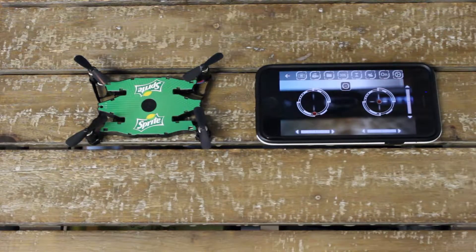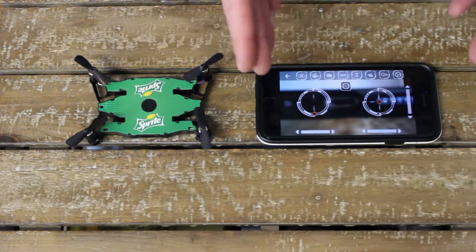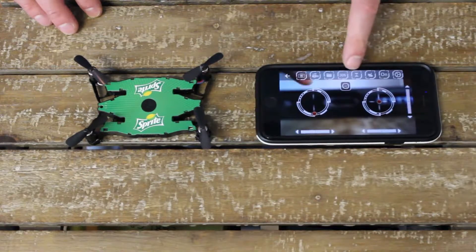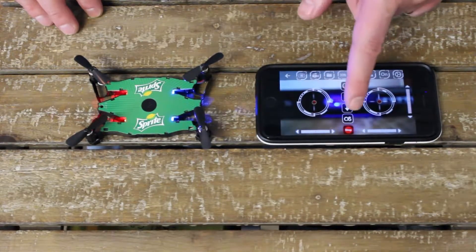Let me show you how the Flyington works. It's super easy to fly even if you're an inexperienced pilot. The first time I flew it, it was very easy to take off. Everything is controlled on an iPhone or Android — I'm using an iPhone today for demonstration purposes. Inside the app it's very easy to get ready for takeoff, and right here you'll press this hourglass shaped symbol.